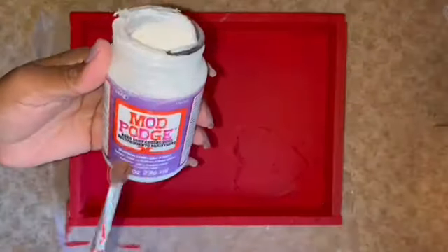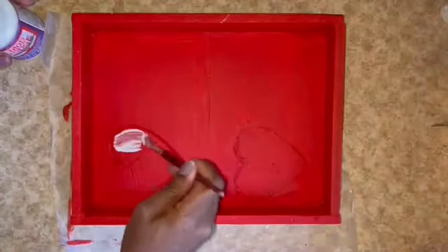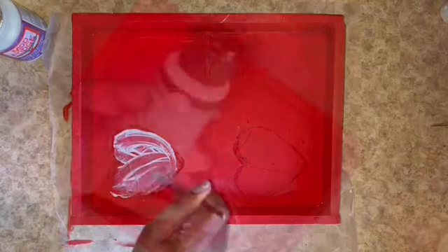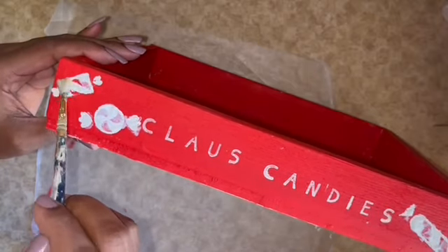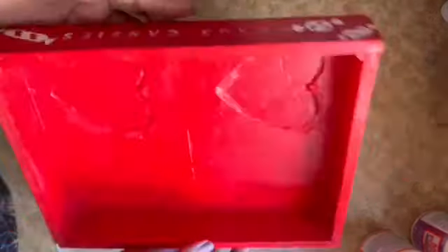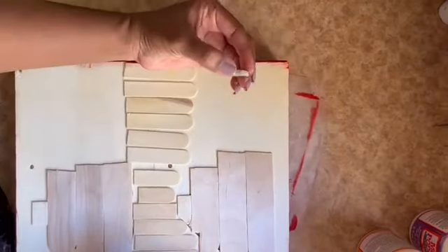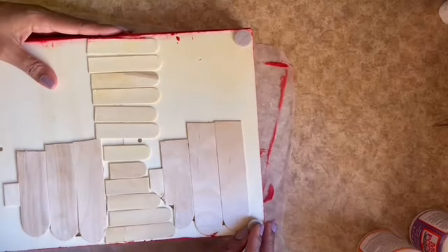For the foam areas I'm going to cover those with hard coat Mod Podge. Once all of that Mod Podge is dry, for the bottom I'm going to add these Dollar Tree foam feet protectors — and that's it for my tray.